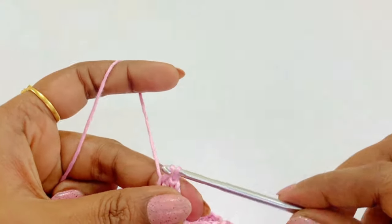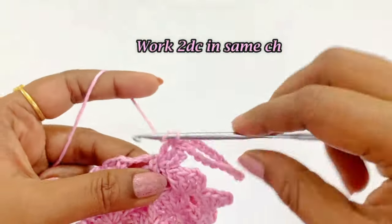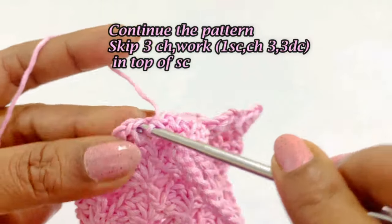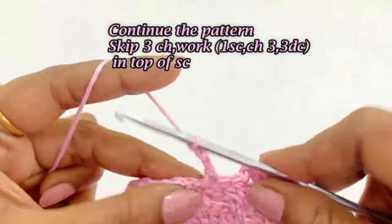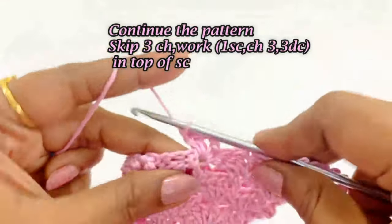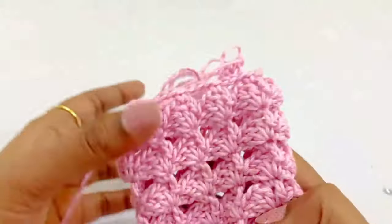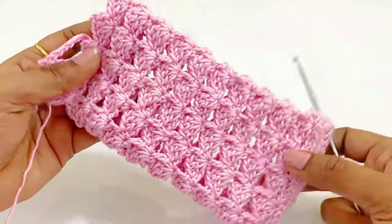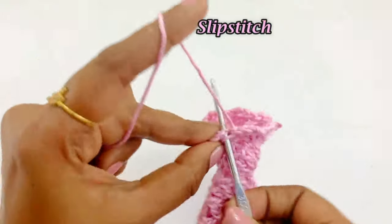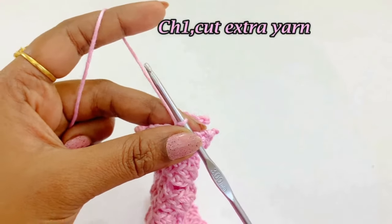After slip stitching in the top of the double crochet, work two double crochets into the same chain space. Then repeat the pattern: skip the next chain 3, and in the top of the single crochet work one single crochet, chain 3, and 3 double crochets. Now we are at the end of round 21 — slip stitch in the top of the single crochet, then chain one and cut the extra yarn.